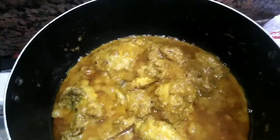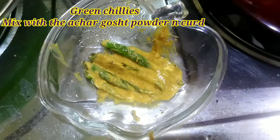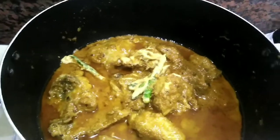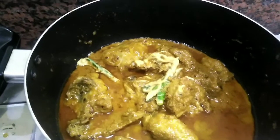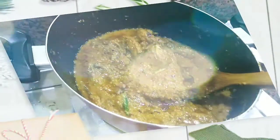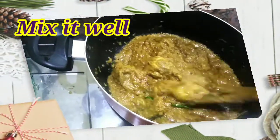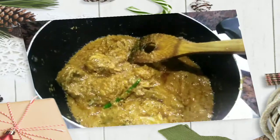We will wait for the oil. I will add the green chilies. We will add the tomato sauce. After the oil, we will keep it for about 1 minute. We will not mix it in the chili sauce — the chili sauce should not be finished.